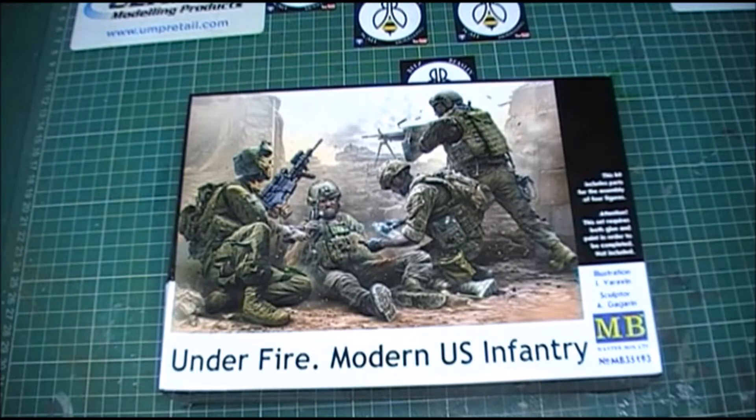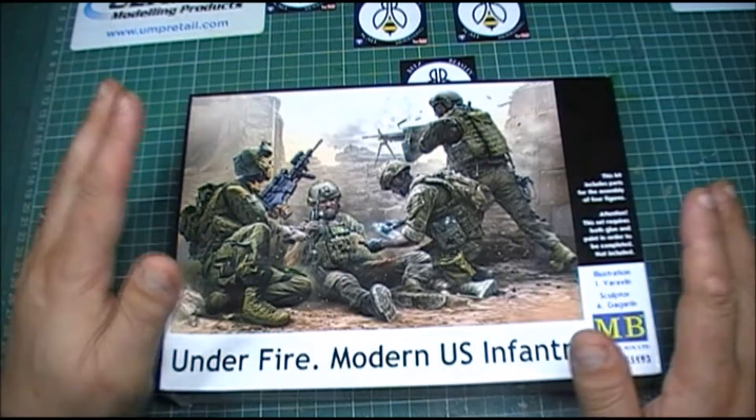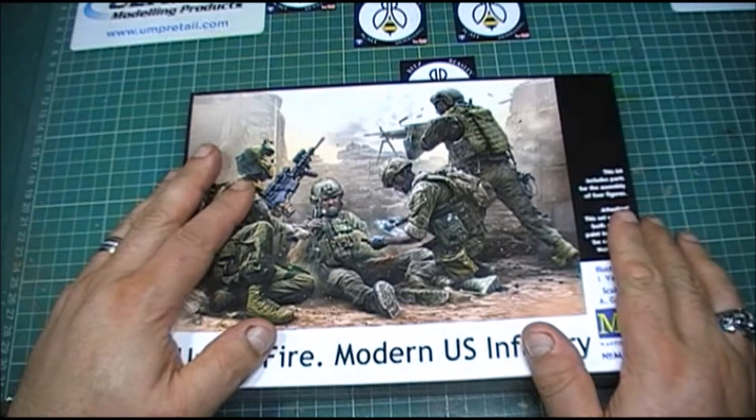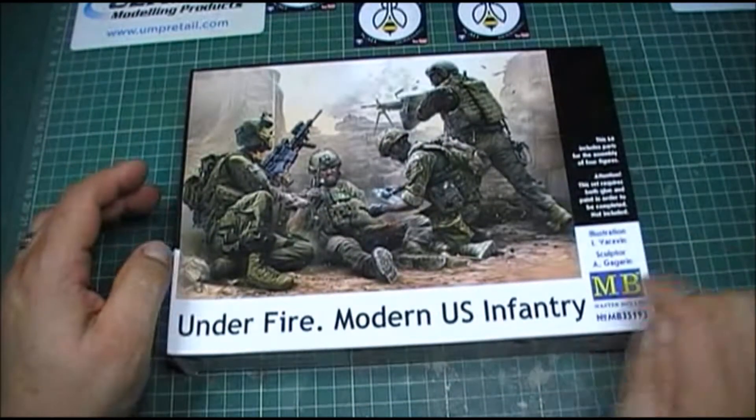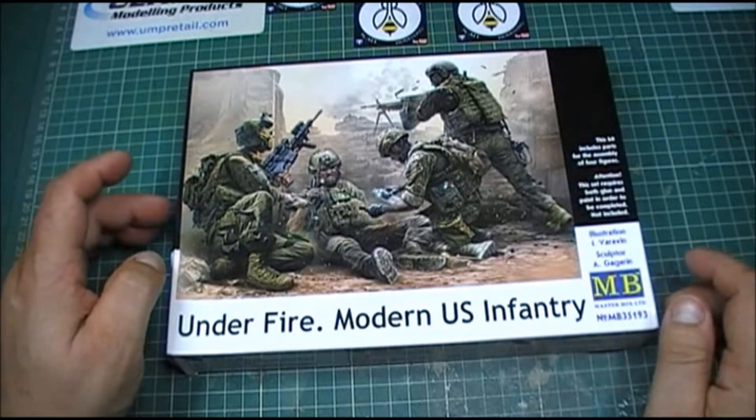Hi guys, yeah it's me. This is just a quick review - I've been waiting for these figures to come out from Master Box. There are new set figures they've just released: Underfire Modern US Infantry.